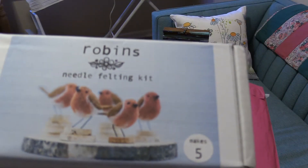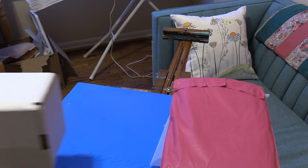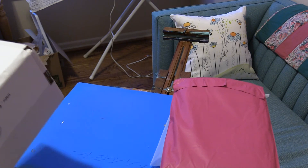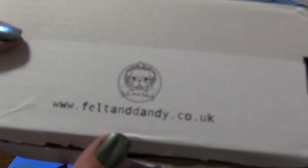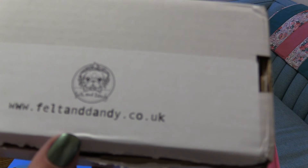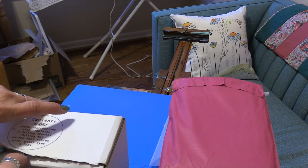I purchased this — 100%, I paid for the whole thing. They're not sponsoring me, nothing like that. It's just me buying a kit from this delightful company in England. The name is Felt and Dandy — all together. They have the cutest little logo with a little pug face. That's adorable.